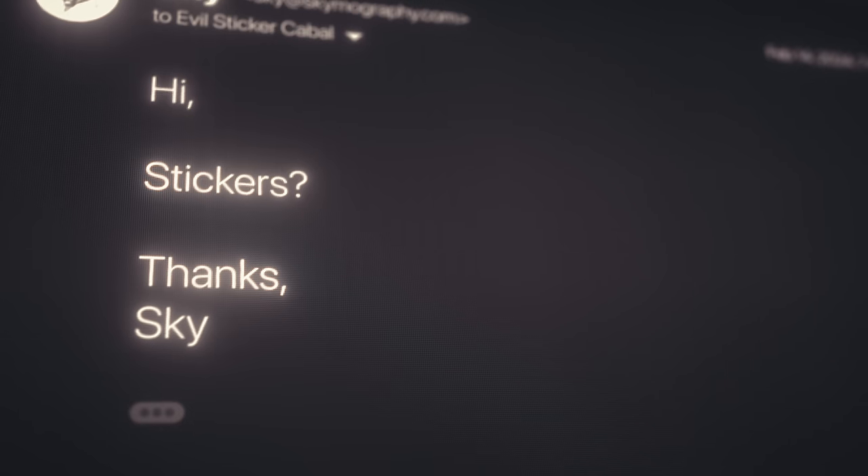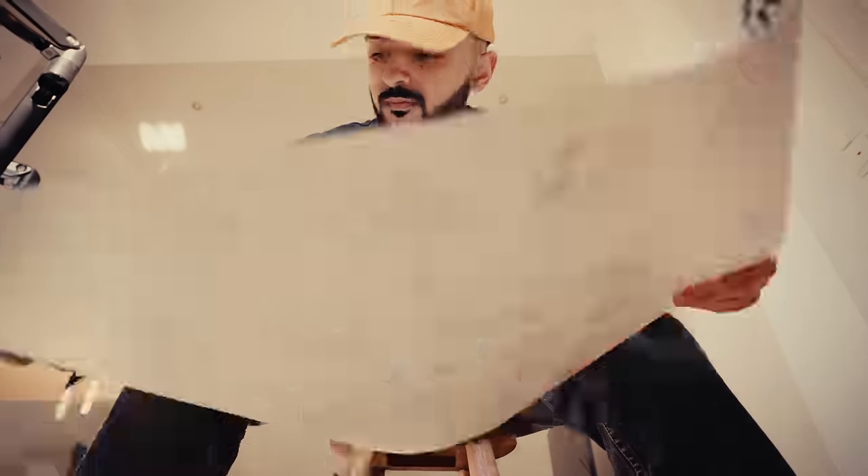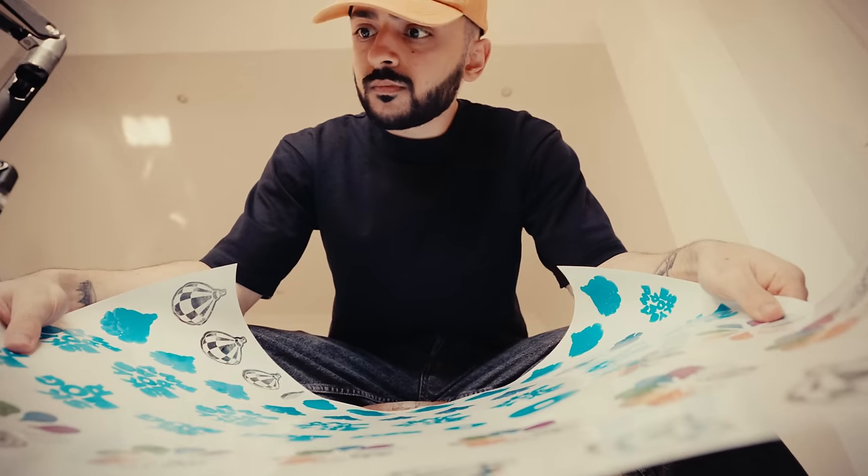Initially I thought it would be easiest to order pre-cut stickers, but after speaking with a few companies and getting some quotes — yeah, not in the budget. So I took it into my own hands. At my local print shop I had them produce an array of frames on vinyl. The sticker cutting was then up to me, so I got to work.